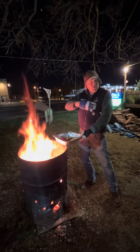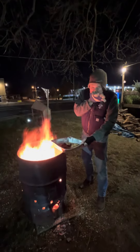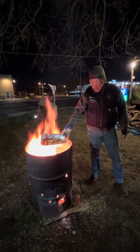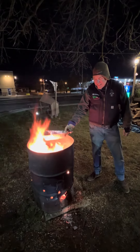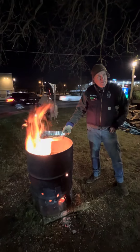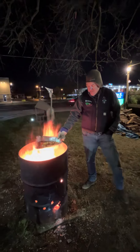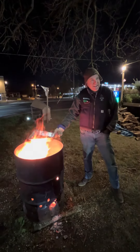What are you making there, Steve? These are cheesy pretzels. Mmm, that sounds delicious. Does that look delicious? Is this a family recipe or something you've sort of envisioned for yourself? It was something we thought up about 30 seconds ago. So it's really a timely treat when you're standing outside.